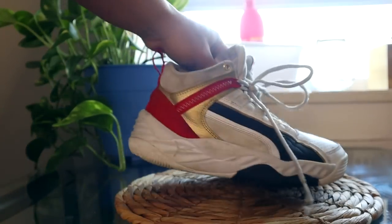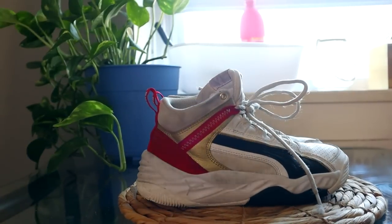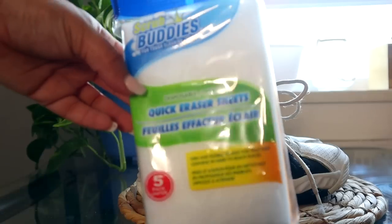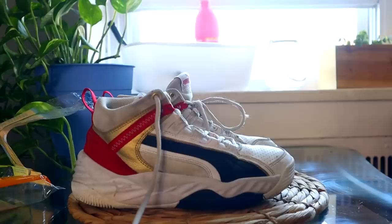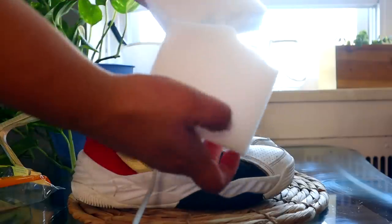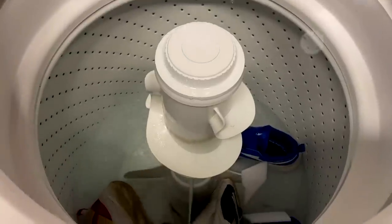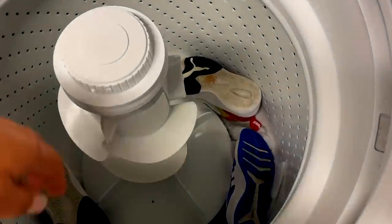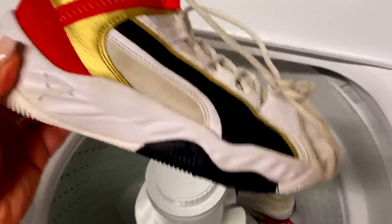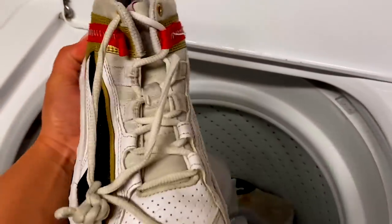Hack number two is for cleaning your sneakers. If you have kids, or if you yourself wear your shoes and they're starting to look a little dinged and dirty, what you can do is take a bunch of these magic erasers, cut them in half, and throw them into the washer with your shoes. Put it on for a load like you normally would with no other detergent, no other bleach — just put these in there with the shoes. I added in just two pairs of my kids' shoes, but you could add in multiple pairs at once.